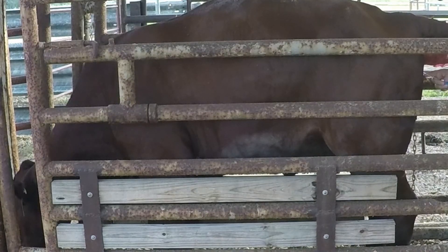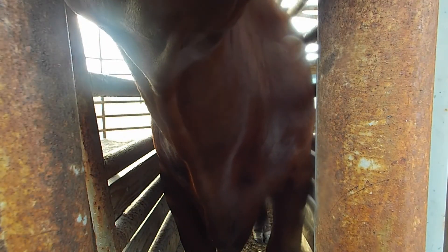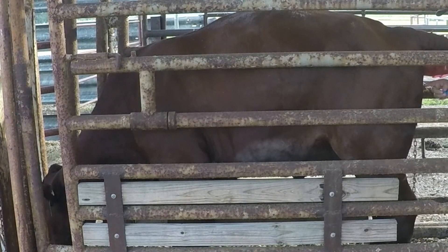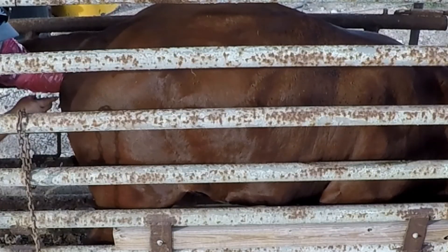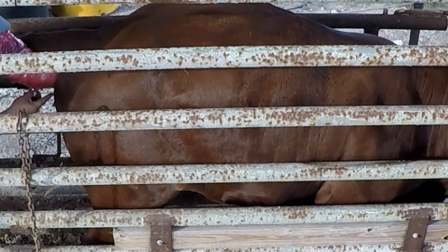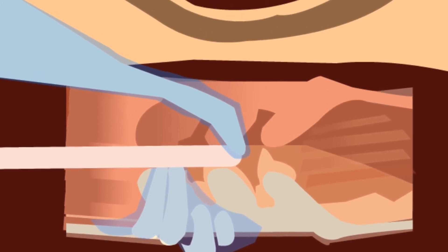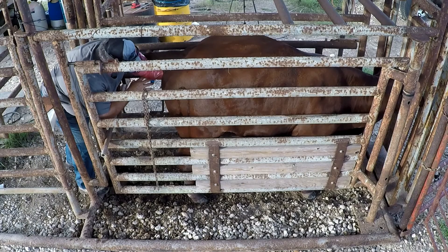I'm going to push it forward just a little bit. Straighten out the vaginal track. Now I'm looking for the entrance to the cervix. Use my thumb to guide the gun into it. Now I'm into the cervix. Moving through — it's just a little bit twisted. I'm manipulating the cervix with my left hand, through the cervix into the body. Releasing the semen, and done.